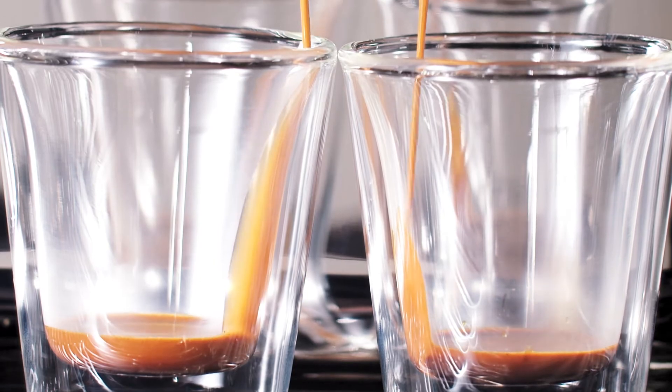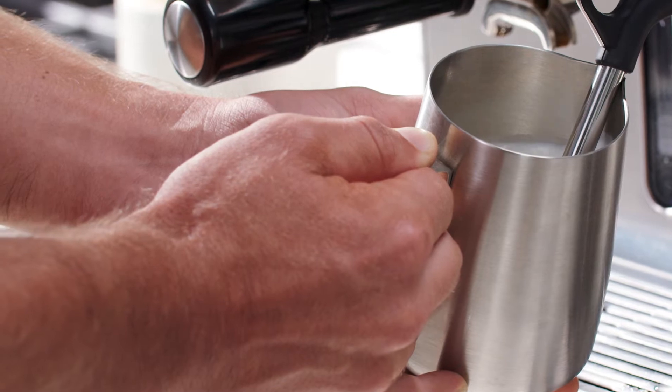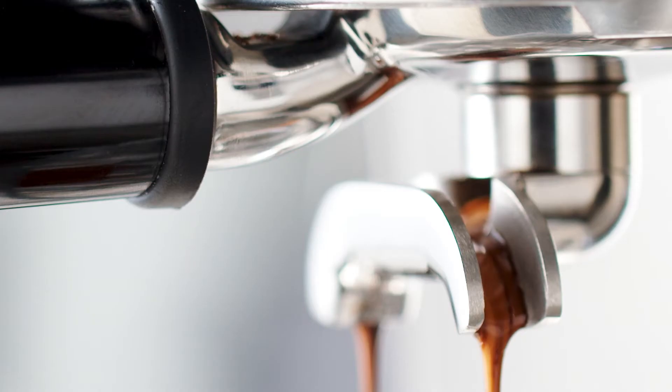Just a note about the machine we're using here: the dual boiler. Like in cafes, this machine has a dual boiler heating system, so you can also steam the milk while you're extracting the shot.